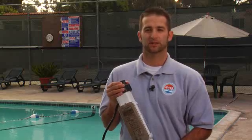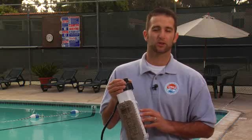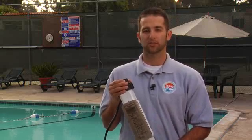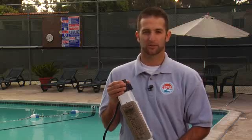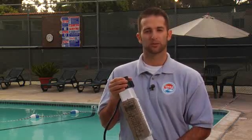This lets you bypass the process of dealing with chlorine directly. Chlorine produced by chlorine generators works just as well, if not better, than the chlorine you normally purchase, alleviating the problem of bacteria in the swimming pool. A chlorine generator's effectiveness is totally dependent on proper pool chemical balance.